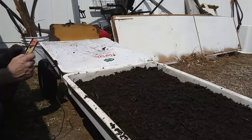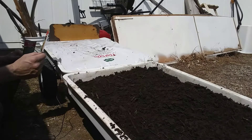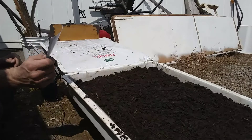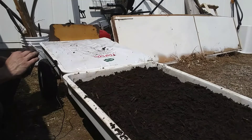Seed sprouts are a great source of protein and other green nutrients and a great way to supplement your prepper diet. So what we're going to start trying to sprout today are some onions and some broccoli. I've gone ahead and mixed them in this one pouch here because we're just going to go ahead and seed them. It doesn't really matter what they are because we're just going to eat them.